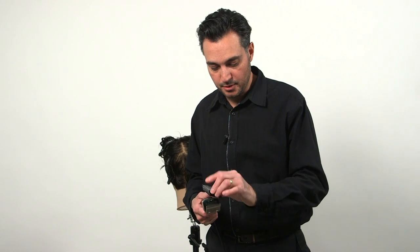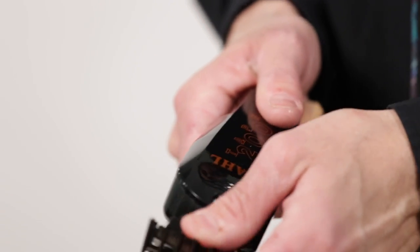This is your attachment, your number three attachment. Place the attachment, and here — click.